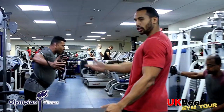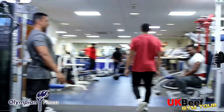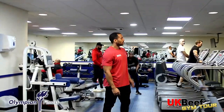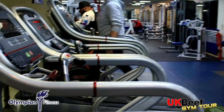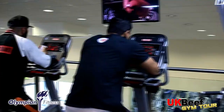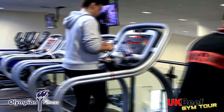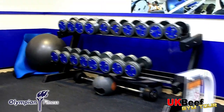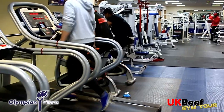There are a few more cable machines up here as well. For cardio upstairs you've got your treadmills, cross trainers, bikes, and rowers. If you get a bit bored, the TVs are on so you can watch those too.